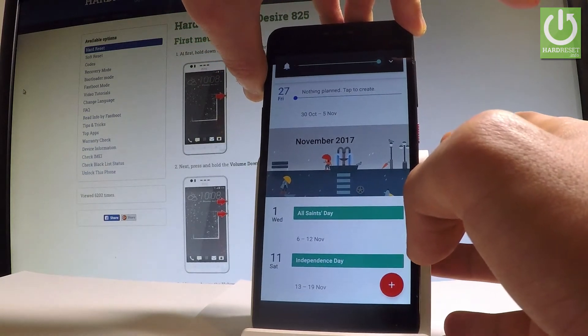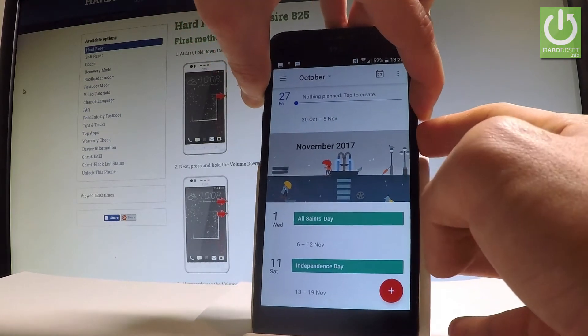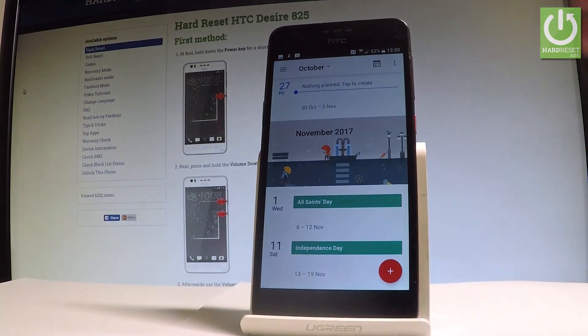Let me show you one more time. Let's hold down together power key and volume down for about 2 seconds. And as you can see and hear, the device just took a screenshot.